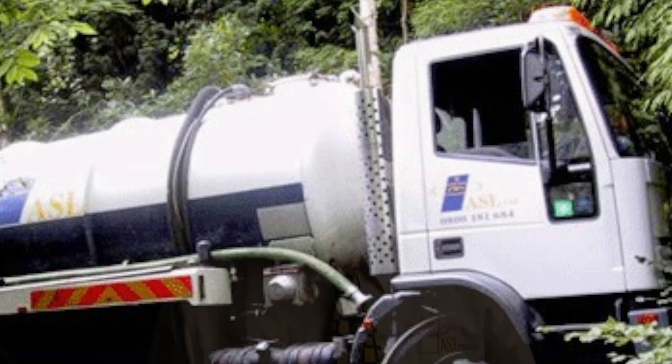The cost is in three parts: installation of the tank, the land drains, and the servicing — the emptying once a year or whenever you get it emptied. Most people do get it emptied once a year, though you can go two years.